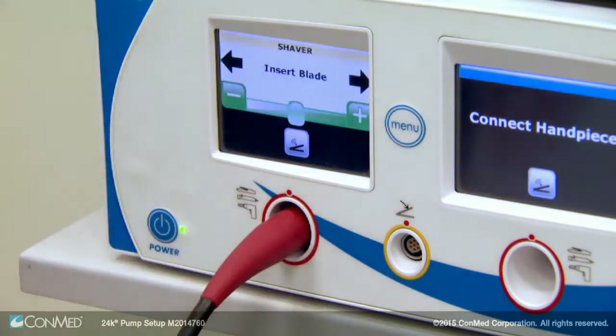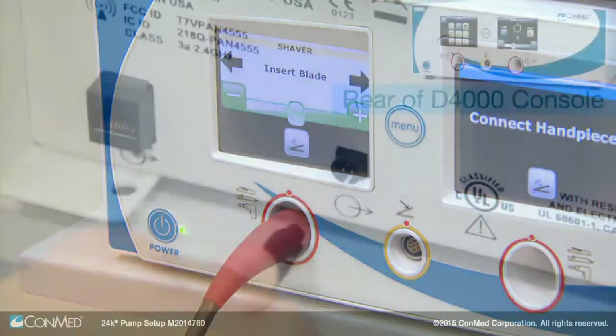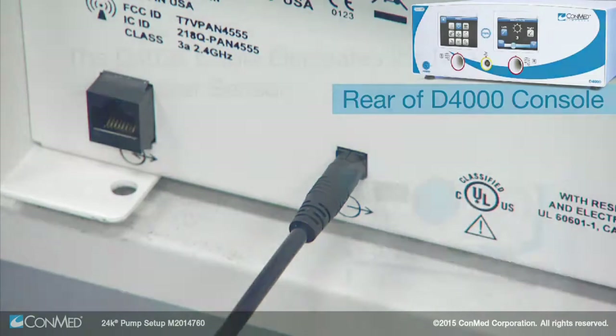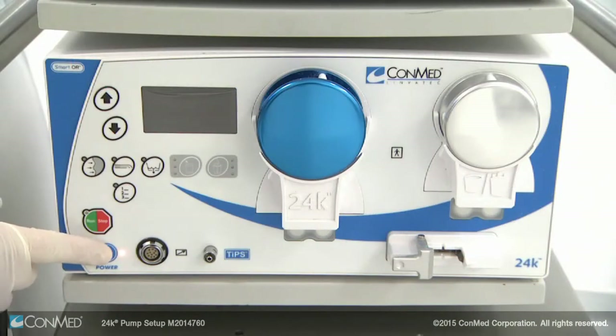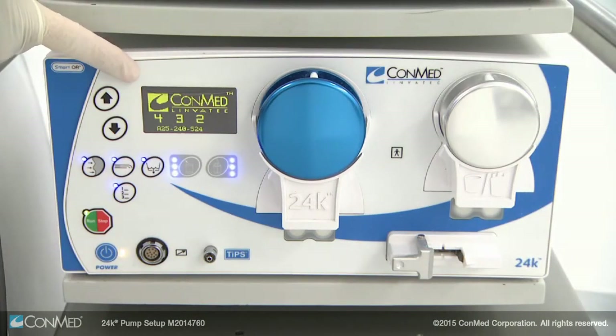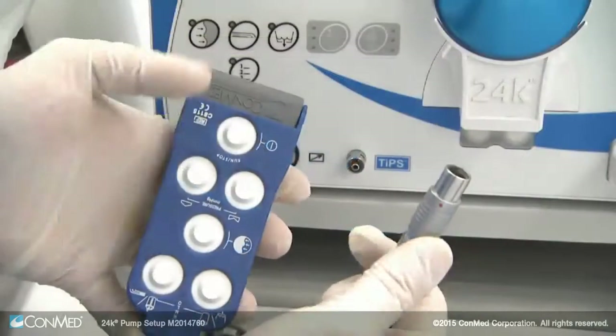Then connect the D4000 24 interface cable to the D4000 shaver console. This eliminates the need for a shaver sensor. Press the blue power button to turn on the 24K pump. The display will show the software loading, and you will see two tubing set icons appear.